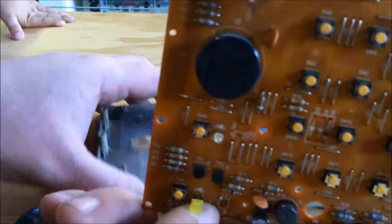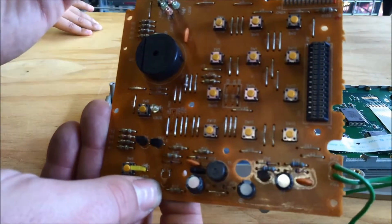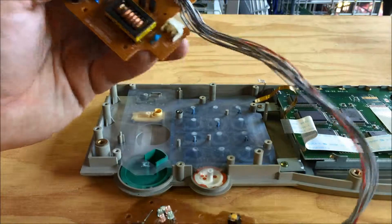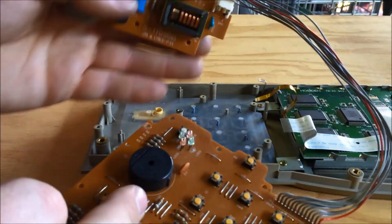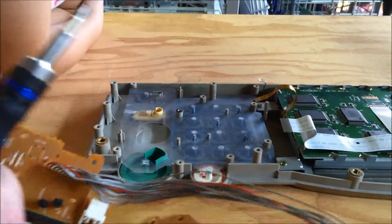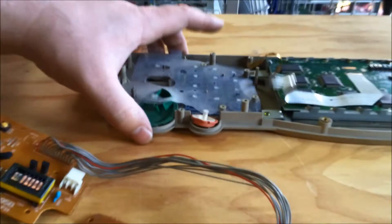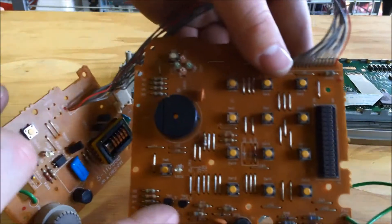So here's the board with all the keys — the key matrix. They're actually tack switches, which is interesting. We've got two boards here. I'm assuming data and power go into this board, and then we've got the rotary encoder and two tack switches for screen contrast, the help button, and the program button. Data lines for these and then power in goes over these connectors to this board.